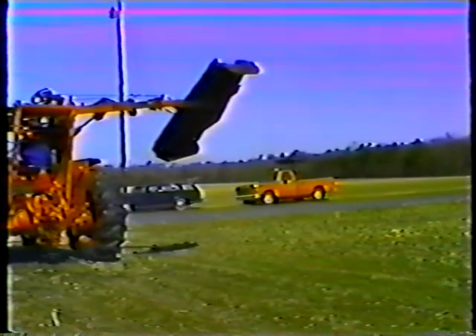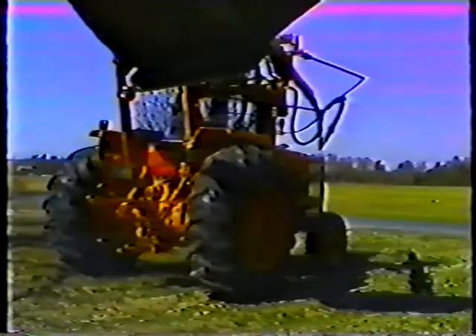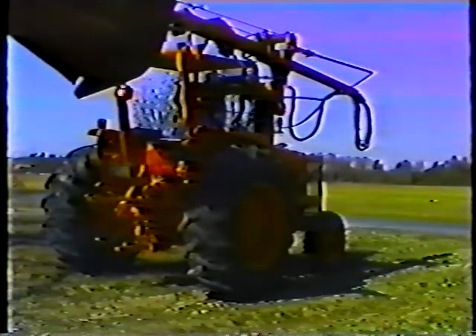There are four levers that control the movements of the brush cutter. The first lever causes the boom to swing — when pushed forward, the boom swings out from the rear of the tractor. If you release the lever, the boom locks into position, and if you pull it back, the boom swings back.